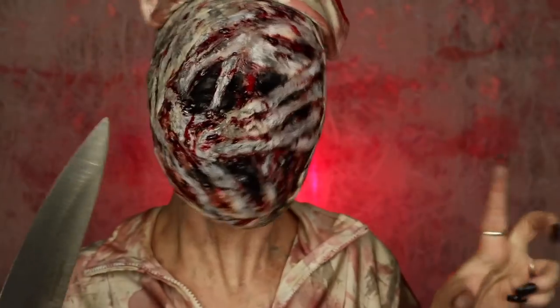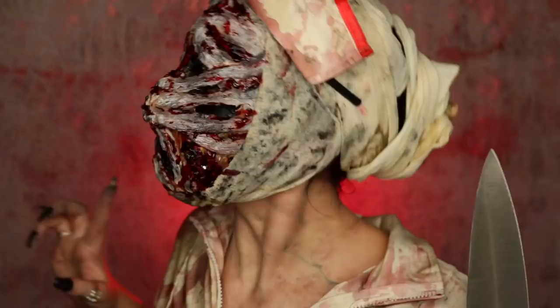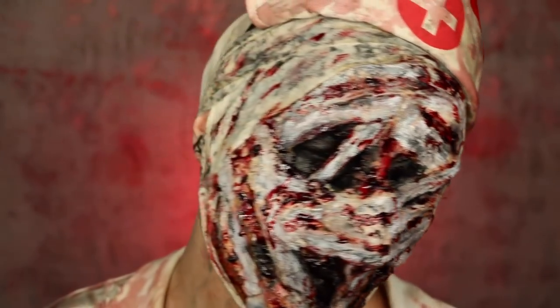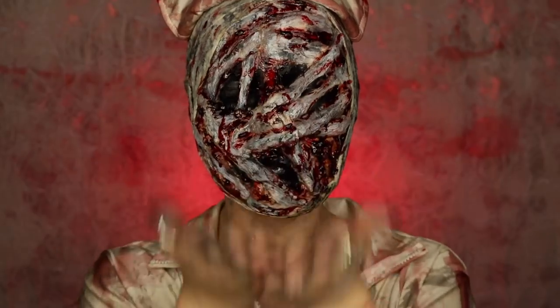Thank you guys so much for watching. I hope you enjoyed. Leave a comment down below for what you'd like to see next. Don't forget to give this video a big thumbs up if you enjoyed it and subscribe to my channel to see more of my Halloween videos. I upload a new Halloween themed makeup tutorial every weekday for the month of October and a spoopy Saturday every Saturday. Don't forget to turn on your post notifications, and I will see you guys in the next one. Bye!